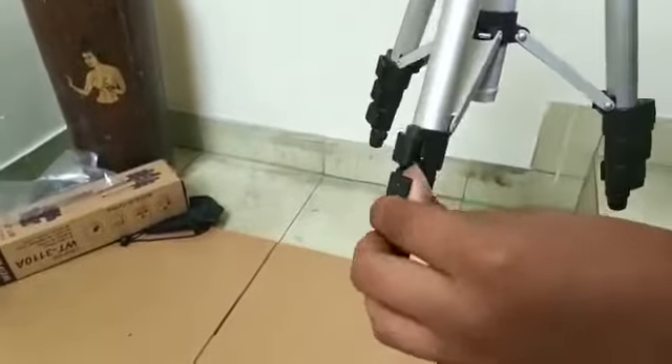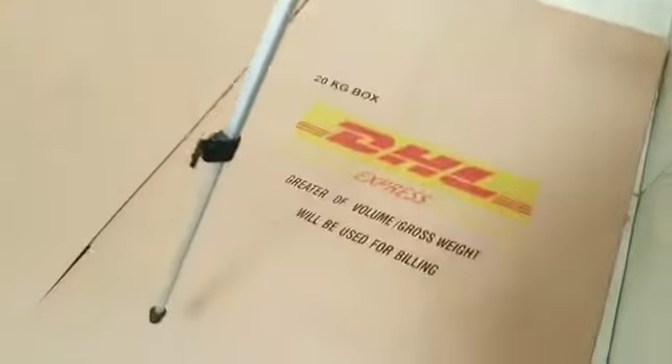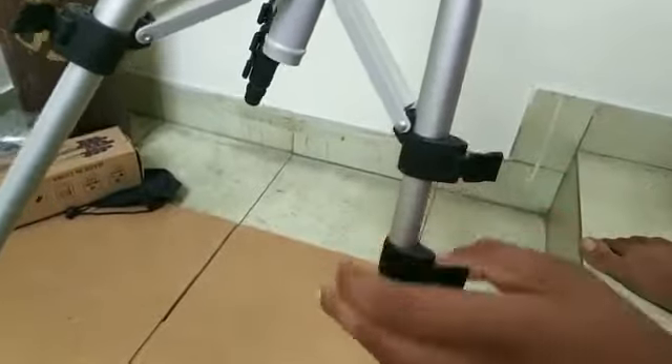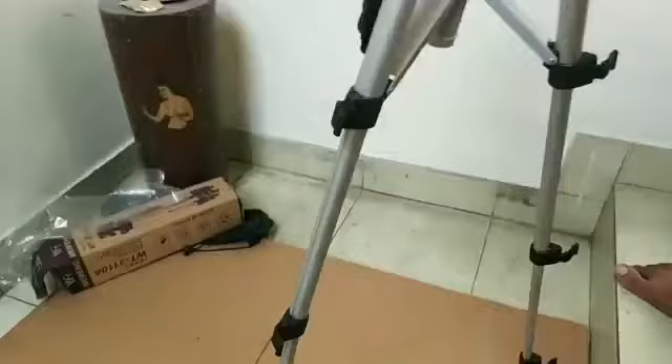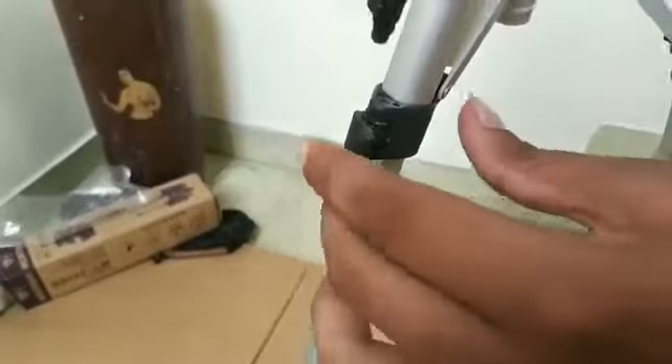I'm going to try it. I'm going to lock the tip and put it in. Let's go!